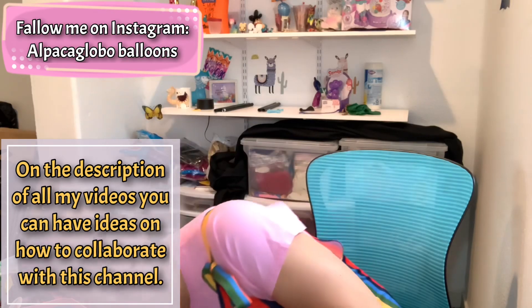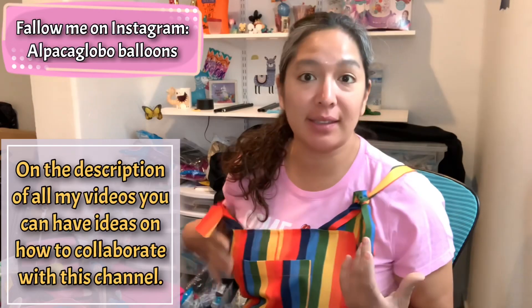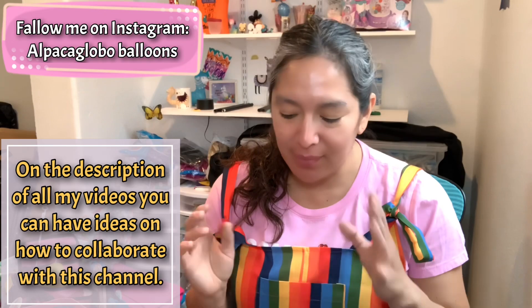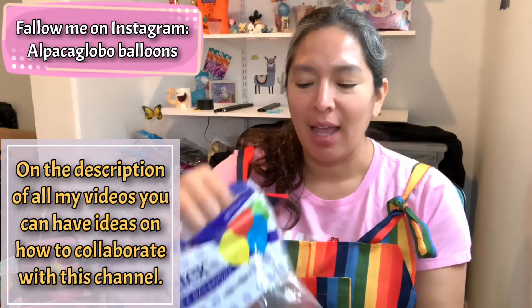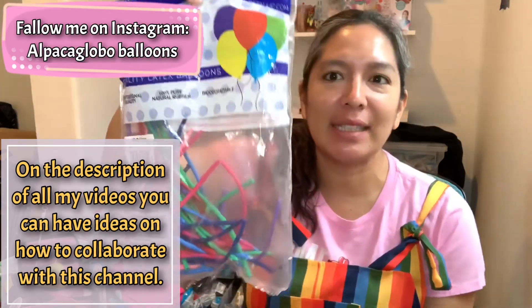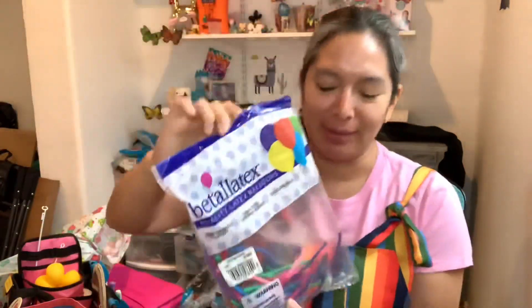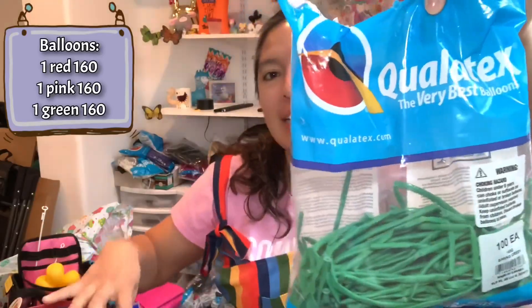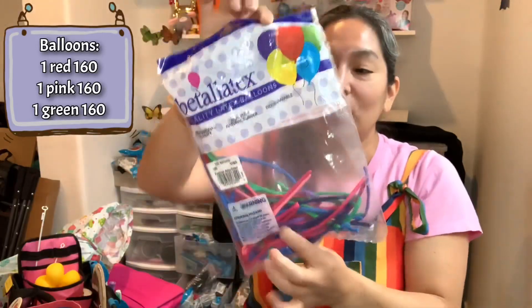We're always kind of like looking to make fast things, especially if you're doing line twisting. So this is a kind of advice — or a tip. I bought these assortments of 160 balloons, 160 assortments. You see the skinny ones — super skinny, not the ones that are 260. I'm talking about those 160 balloons. You find them in Qualatex or Betalatex, and this one is all green.